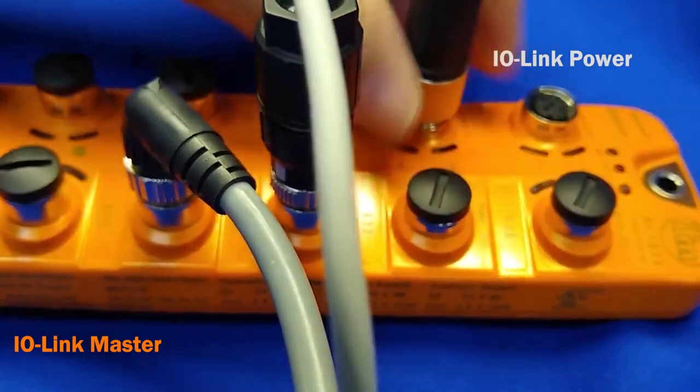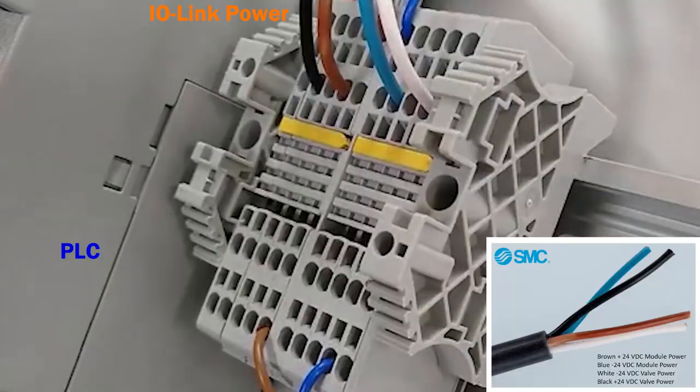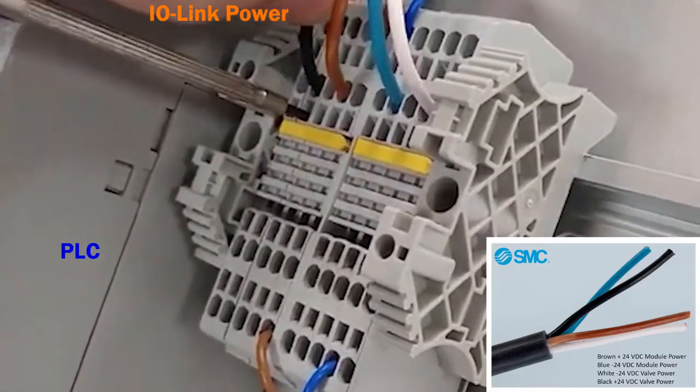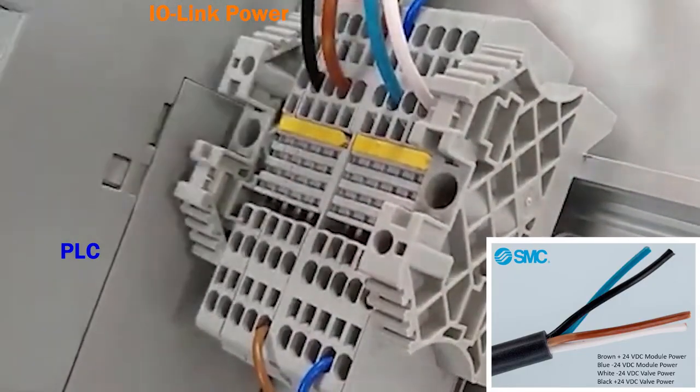Now, thread the power cable into the IO-Link master. On the other end, strip the wires and connect them to the power supply accordingly. Polarity does matter.